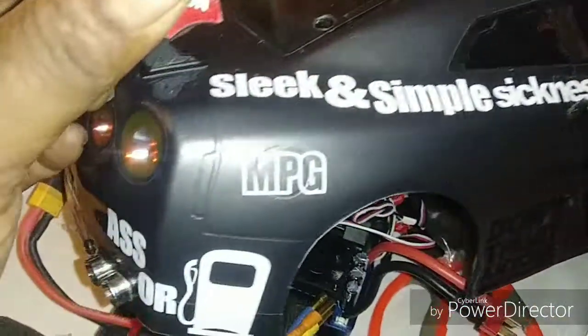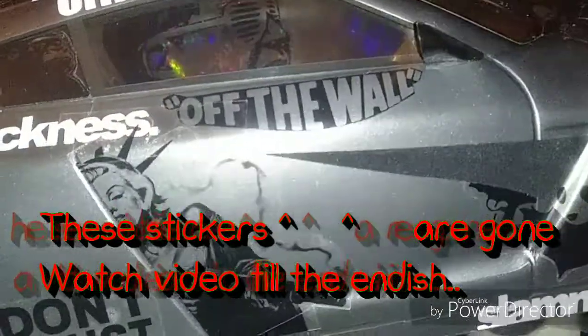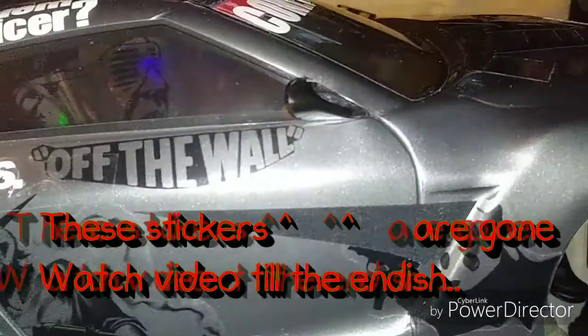Some of the stickers say: 'Sleep Simple Sickness,' 'Ass or Gas,' got the MPGs, 'Don't Trust No One.' I'm from New York so I got the Statue of Liberty — which is Marilyn Moreau with the shotgun.